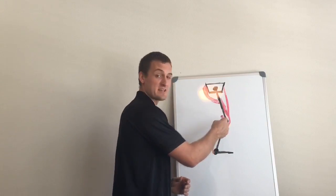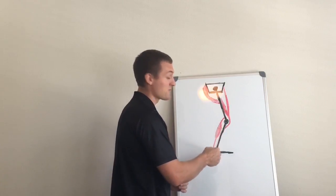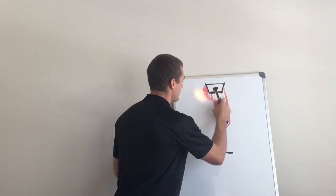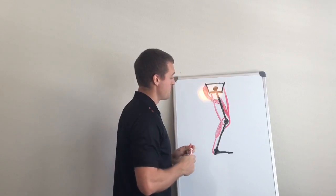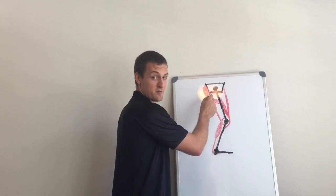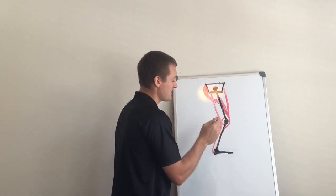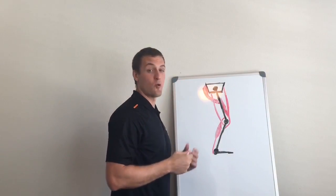The quadriceps are obviously knee extensors, and extending the knee also makes them ankle extensors through the gastroc. But there's more. If we put in the hamstrings — which are also biarticulate, crossing the back of the knee and the hips, so they're knee flexors and hip extensors — the quads, by extending the knee, are pulling the insertion point of the hamstrings away from its origin on the back of the pelvis, which means they are helping the hamstrings to extend the hips. So your quads are knee extensors, ankle extensors through the gastroc, and through the hamstrings, also hip extensors. So maybe your quads are really important too.